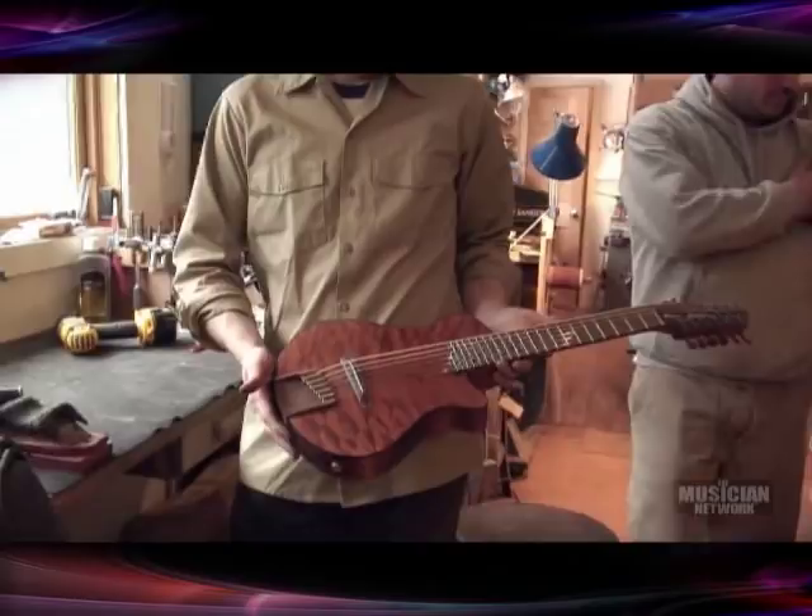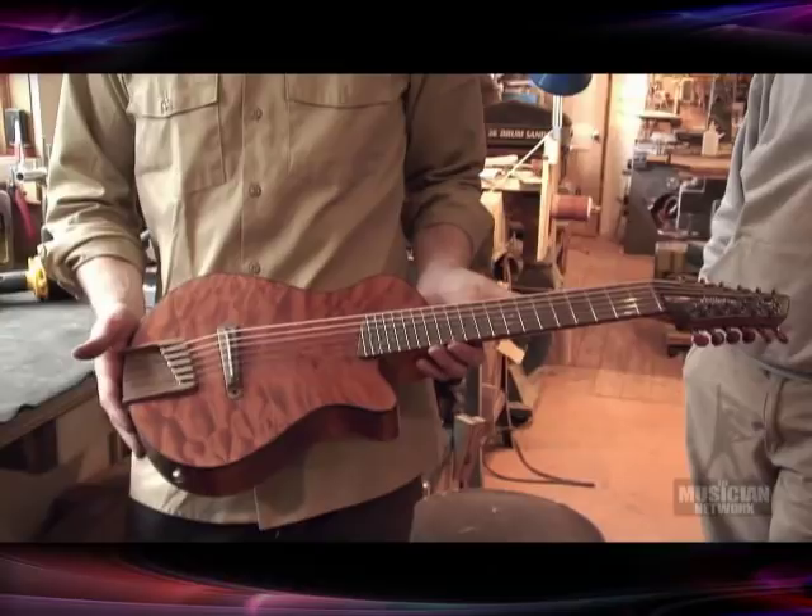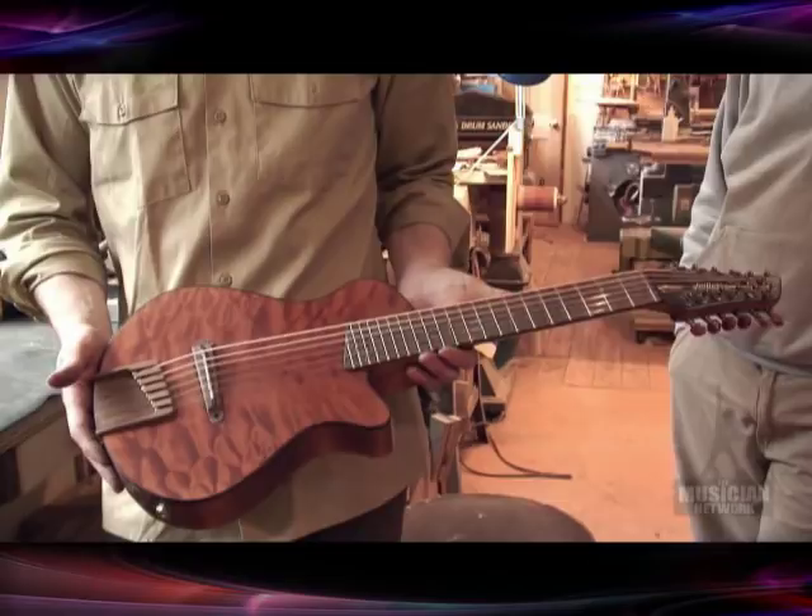This particular guitar that we're working on this morning — tell me a little bit about this instrument. This is a Griffin, we call it. It's just a name he gave to this species of high-tuned 12-strings. It's a unison — tuned in unison courses, no octaves, like a standard 12.